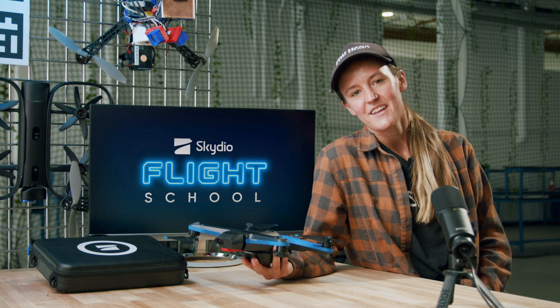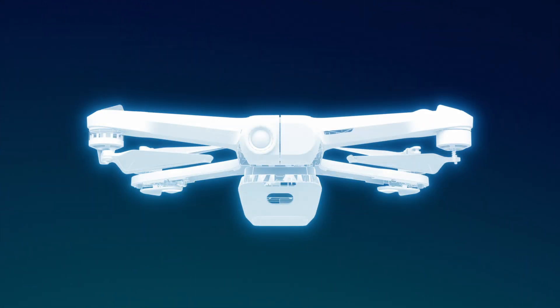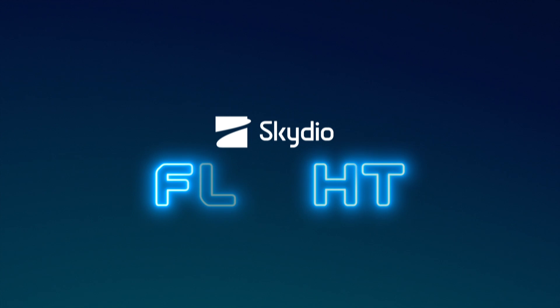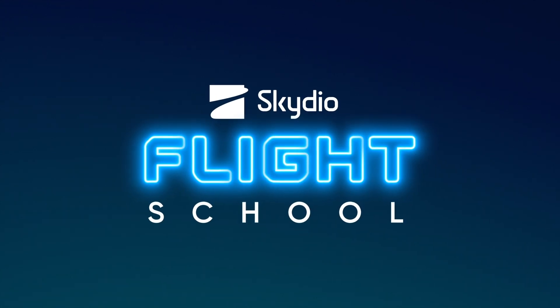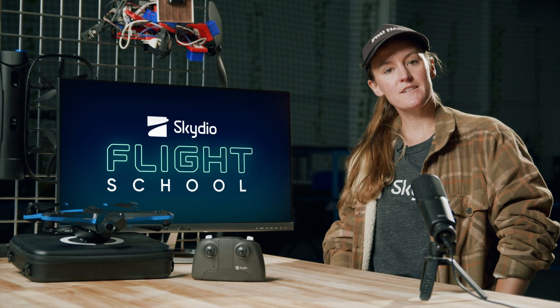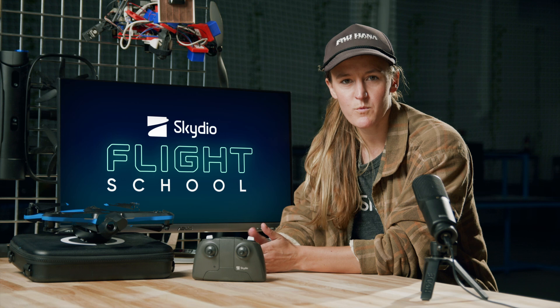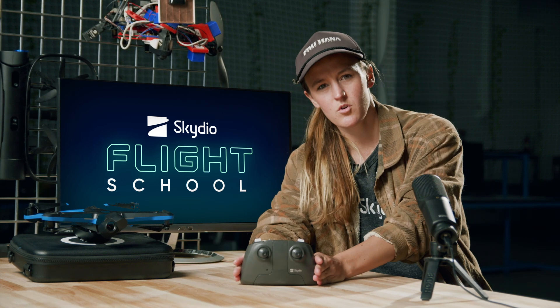Hey, I'm Nicole Bonk, head of flight testing at Skydio, and this is Skydio Flight School. Hey everyone, welcome back to Flight School. Today we're going to teach you how to get started with the controller.